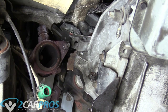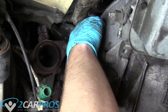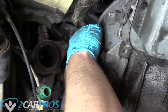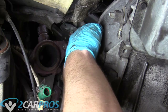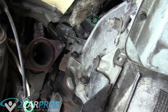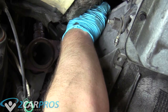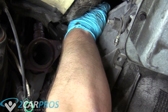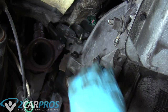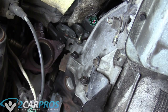Now it's time to put the last two bell housing bolts in. It's easier to do it now because everything's nicely lined up. Once you think you've gotten everything in, go ahead and check your bolt bin to make sure you don't have any left over. We want to make sure we get all the bell housing bolts in. Check that each bell housing bolt is accounted for and installed.